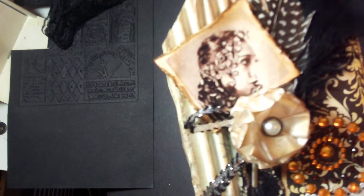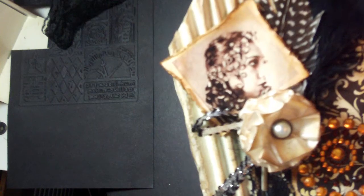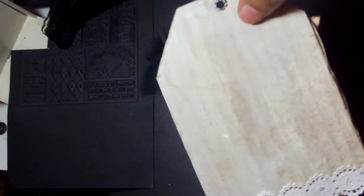I used the Tim Holtz distressing tool to edge up the picture a little bit and added some ink around the edges. I haven't done anything to the back yet — not sure exactly what I'm going to do with it. It's fairly distressed too. I just added some water to some paint to grunge it up a little bit.